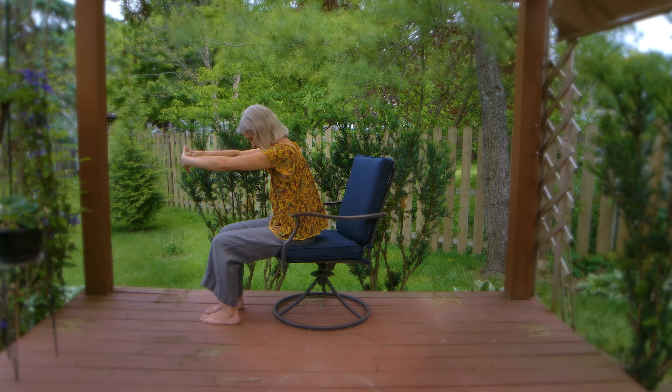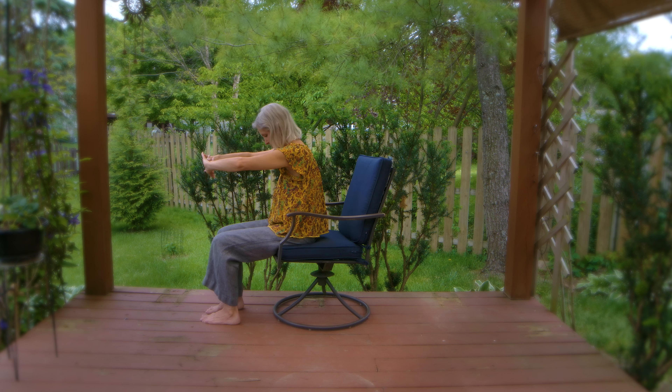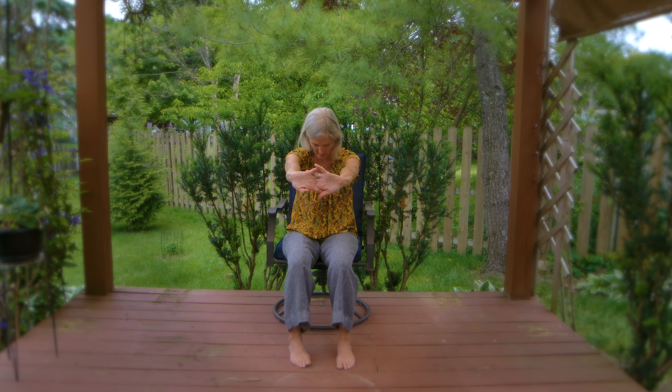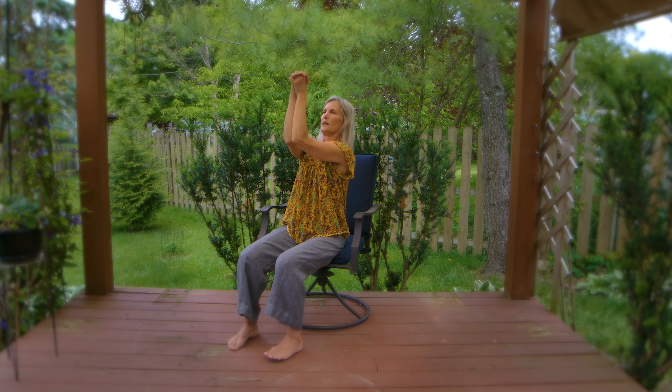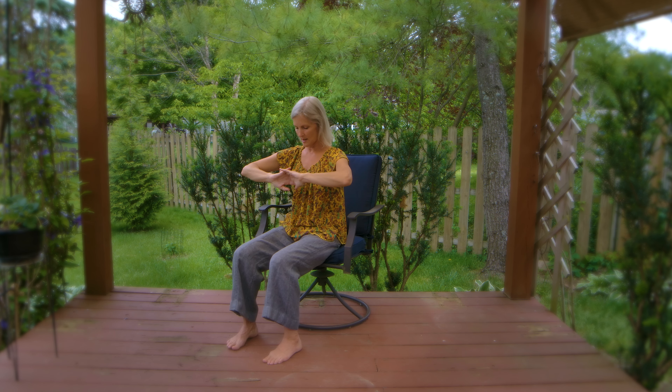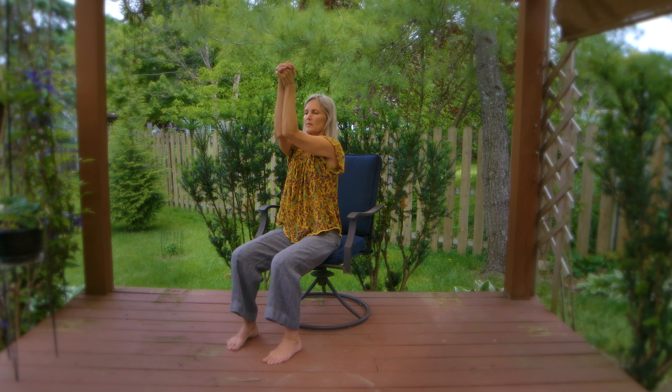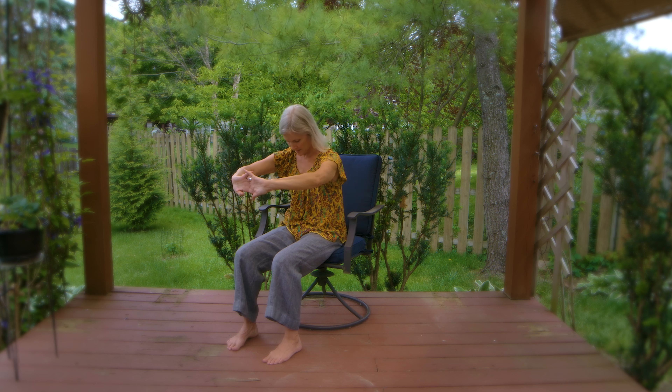And then take the arms out in front of you, palms out. Really round the spine here. And then as you come in, elbows towards each other and up and round and out. Heels of the hands together. Find a nice breath here. Exhale. Inhale.